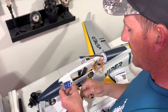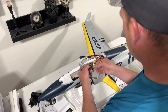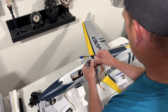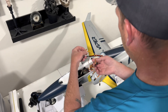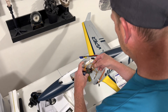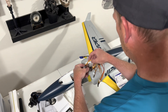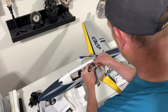On the receiver we're going to plug in aileron, elevator, and rudder. On the Hobby Eagle we'll go aileron to channel two, elevator to channel three, and rudder into channel four — just like you normally would.